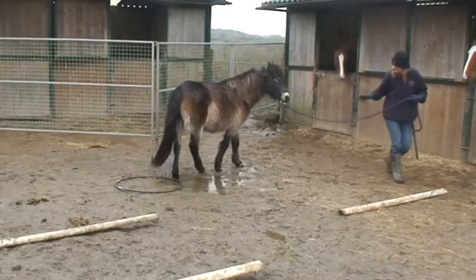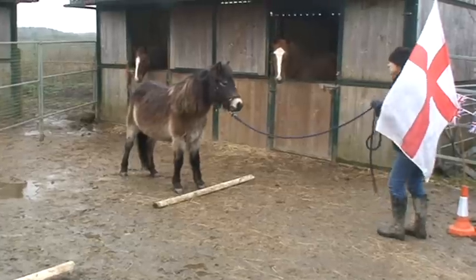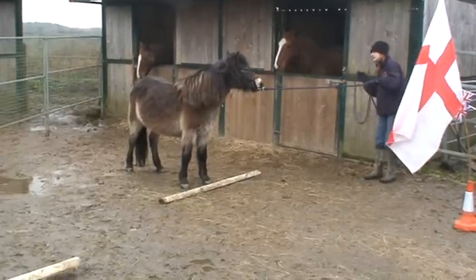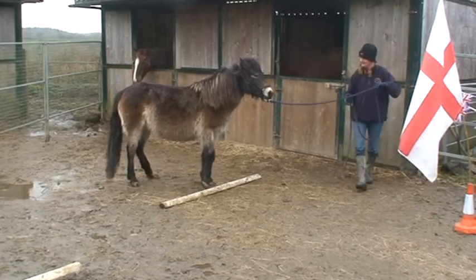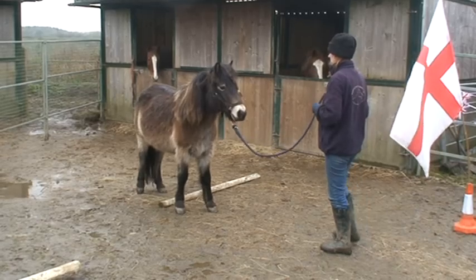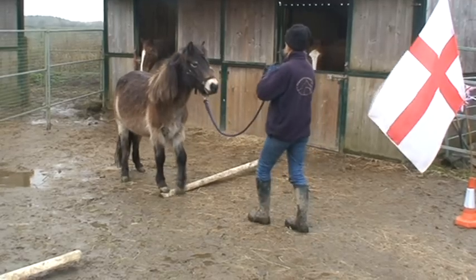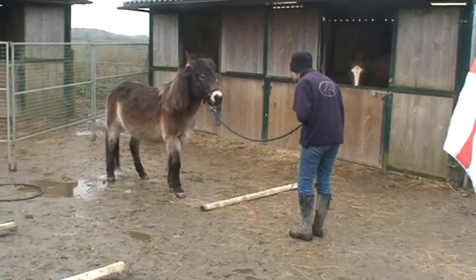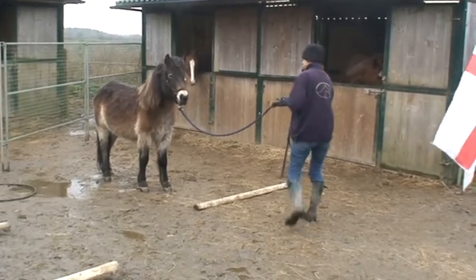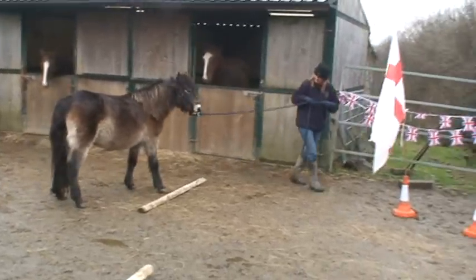Now we have to back over this pole — walk front feet over first. She got completely stuck. She's seen a pole before. There you go — she goes, 'Oh, you want me to walk over the pole?' I'm asking her to back up, and really her feet shouldn't touch the pole. We aren't that good yet. What I like there is her attitude because she's really looking at me. I'm not chasing her backwards; I'm asking her to step back.